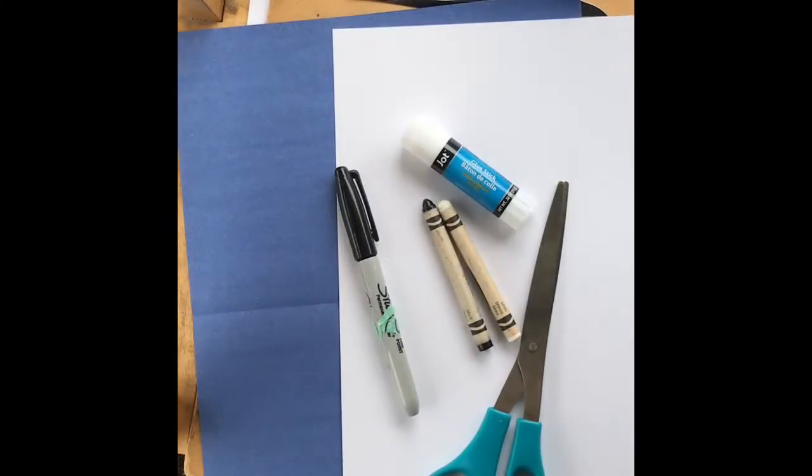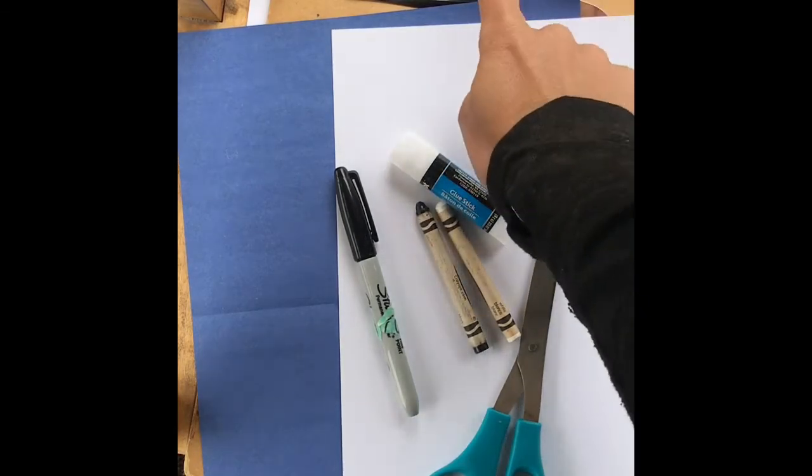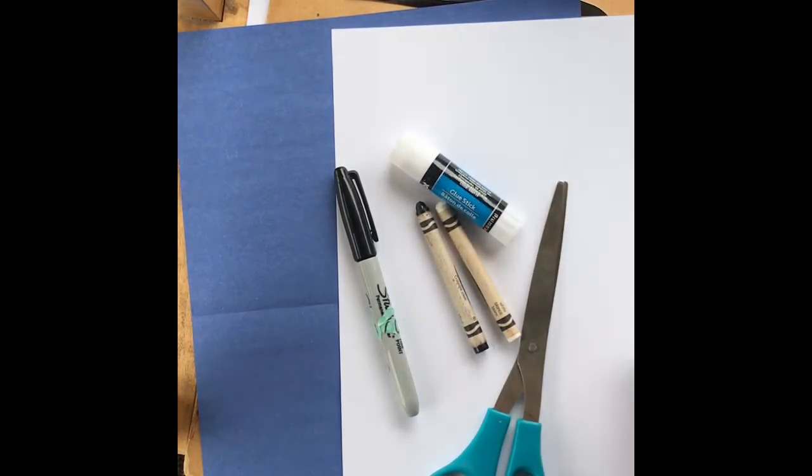Here are the supplies. You will need a piece of white paper, a piece of colored paper — I used blue for the background but you can use any color — a black marker (I used a Sharpie but any marker will do), a black and white crayon, a glue stick, and scissors.